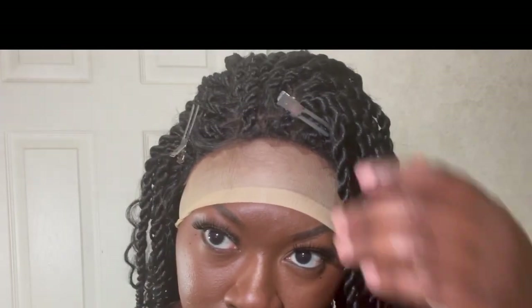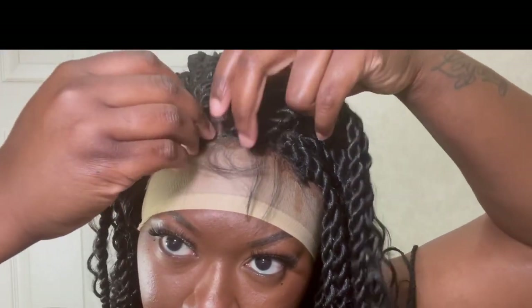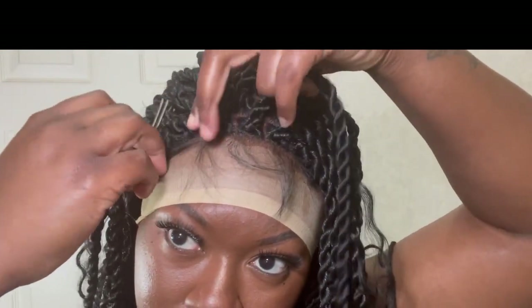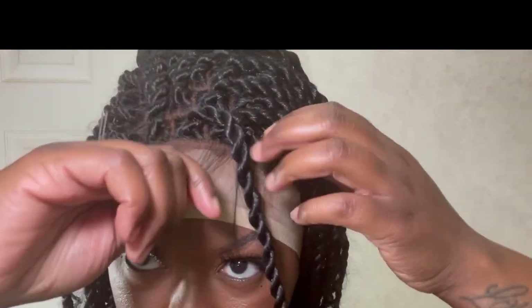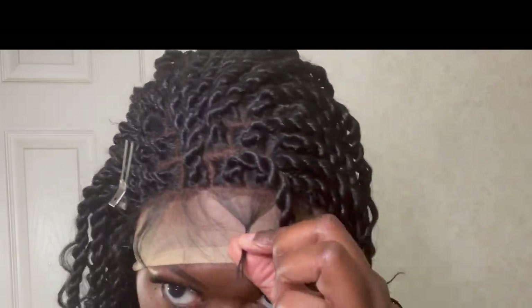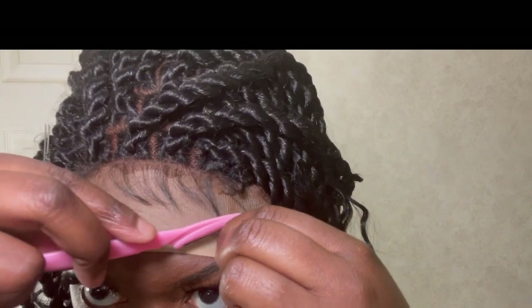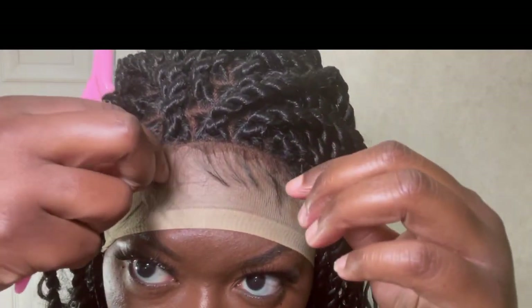Once all the lace is cut, make sure you are being extremely delicate when it comes to removing these clips or whatever you have to hold that baby hair back. You guys can see that these twists are in here, but it's not tight and there's no knot at the base of this closure. So to prevent frizz and your wig looking worn earlier than sooner, just make sure you take your time and be delicate with it.